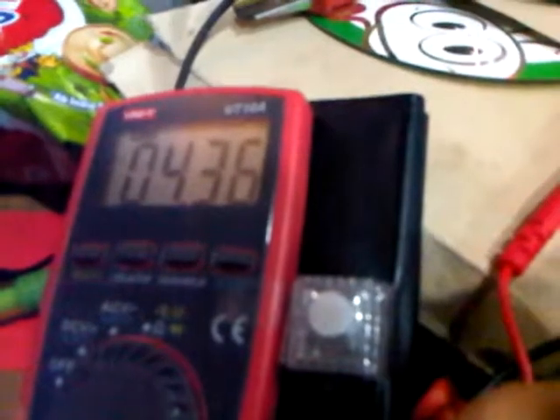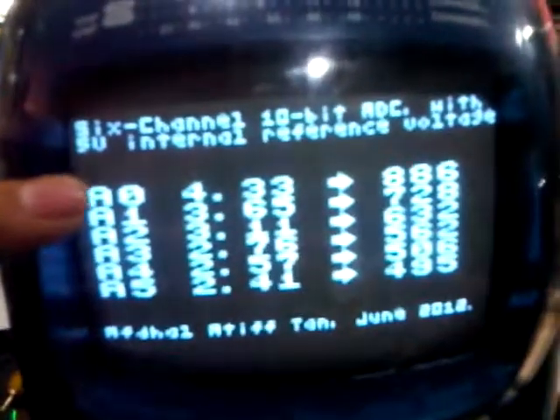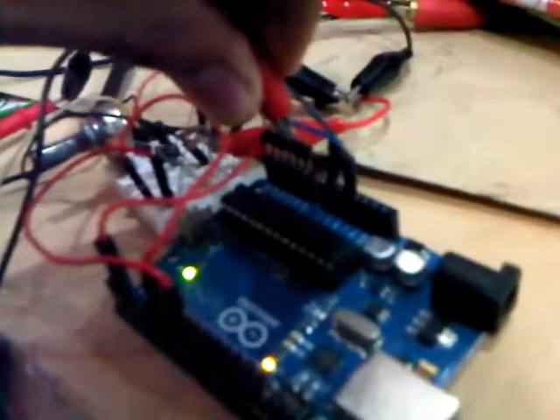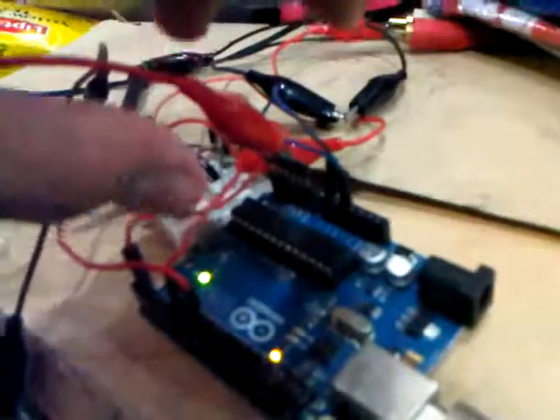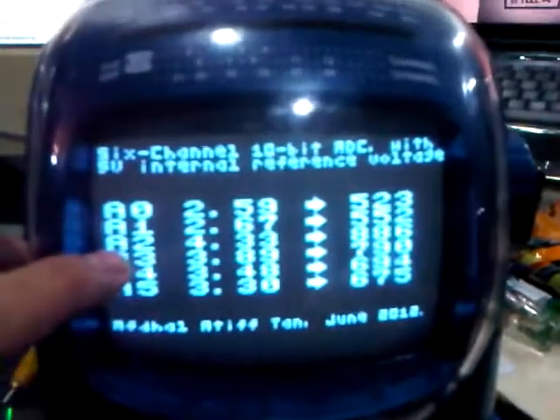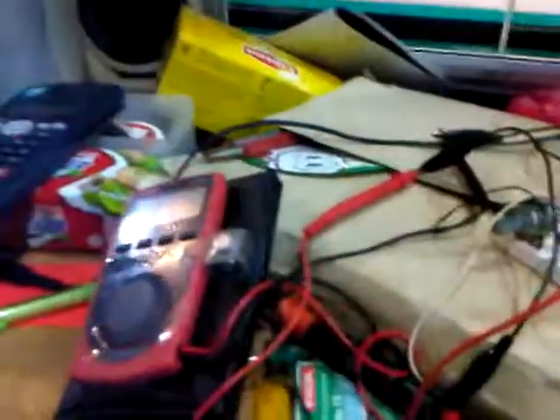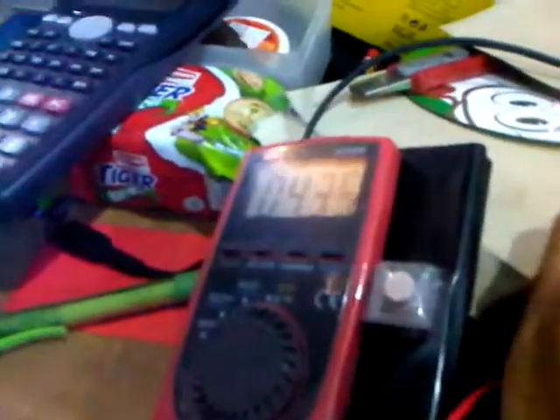If I adjust it to 4.3V, it shows 4.3 at the anode channel. And same goes with other channels — say I hook it up to A2, and it's supposed to show 4.3 at the A2 channel.